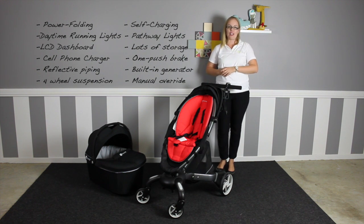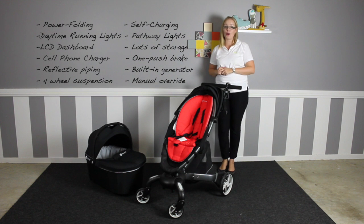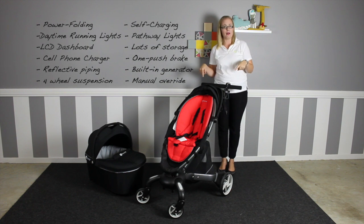My husband and a few of his mates totally love the look of the Origami and the fold, stating — and I quote — if Iron Man and Pepper Potts ever had a baby, this would be their stroller.